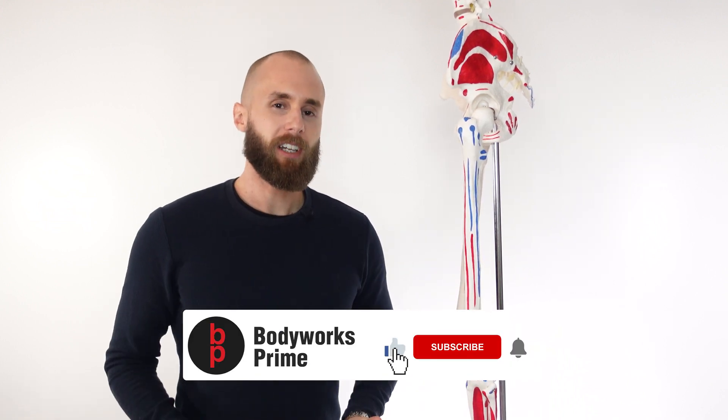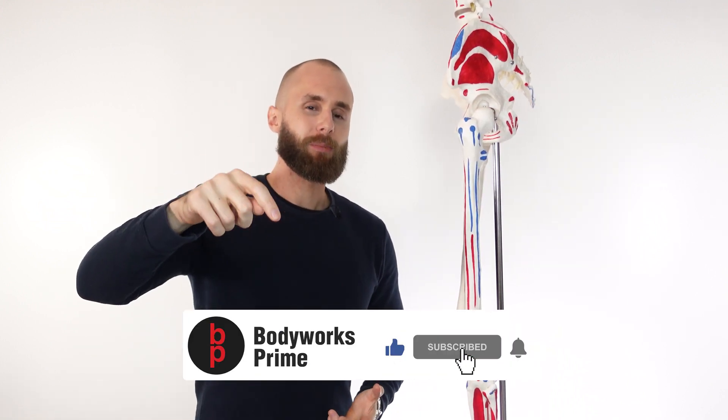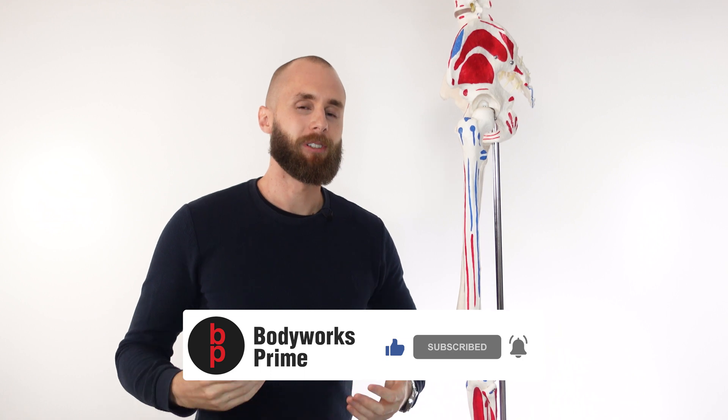If you enjoyed the video or found it helpful, press those buttons down there — it really helps out the channel. And if you're interested in learning about the glute max and the glute med, check out the description box below because I've got videos on both of them as well. Thanks again for watching everyone, I'll see you all next time.